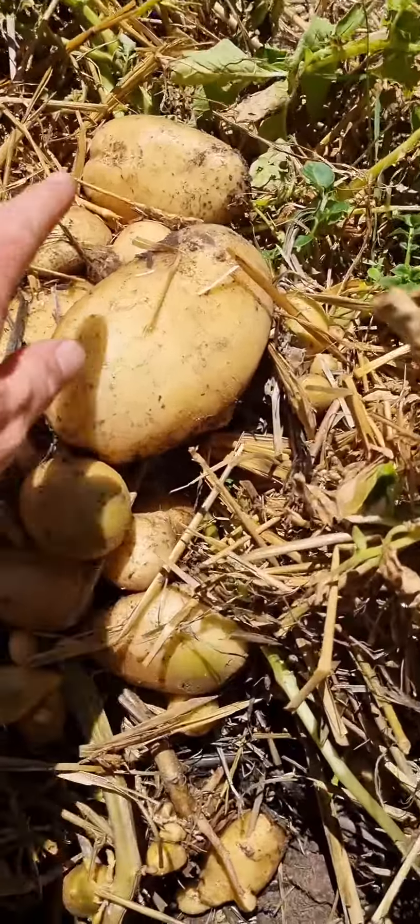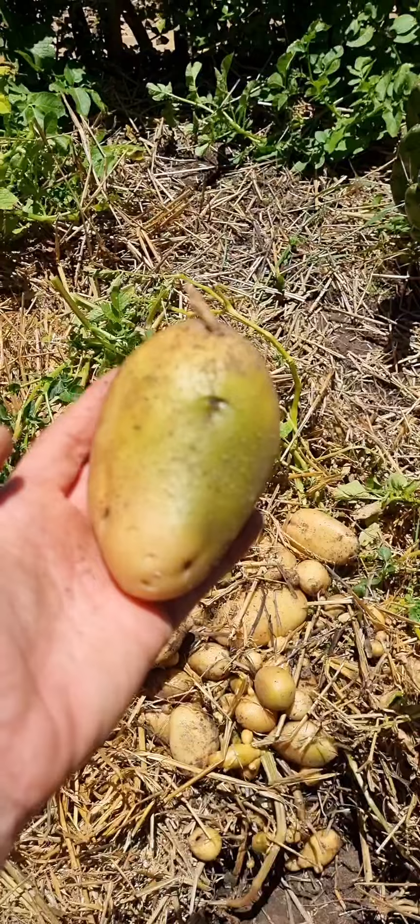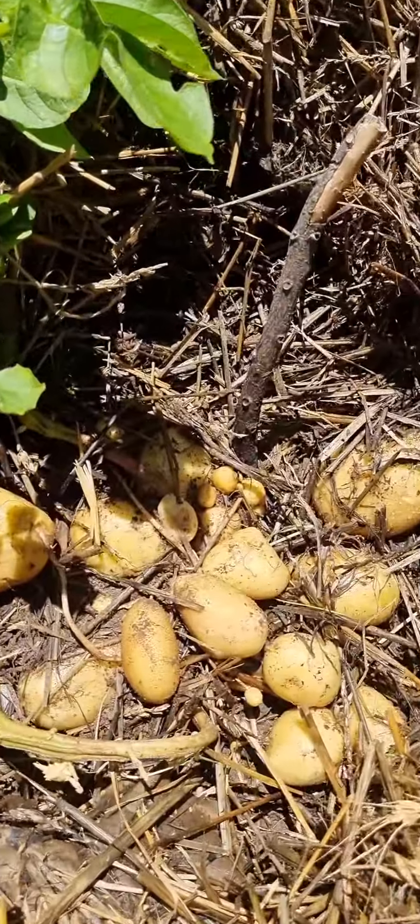Look at the size of these potatoes! Unfortunately, I've got one that's gone green — I won't eat that. Clearly that got sunlight. I mean, look at this — this is from one plant.